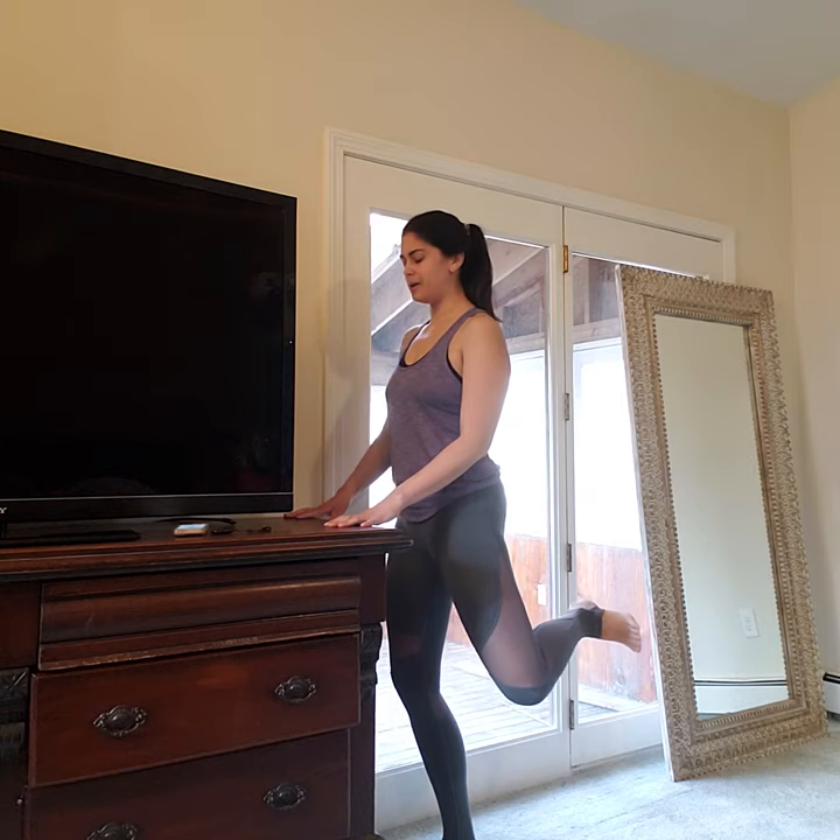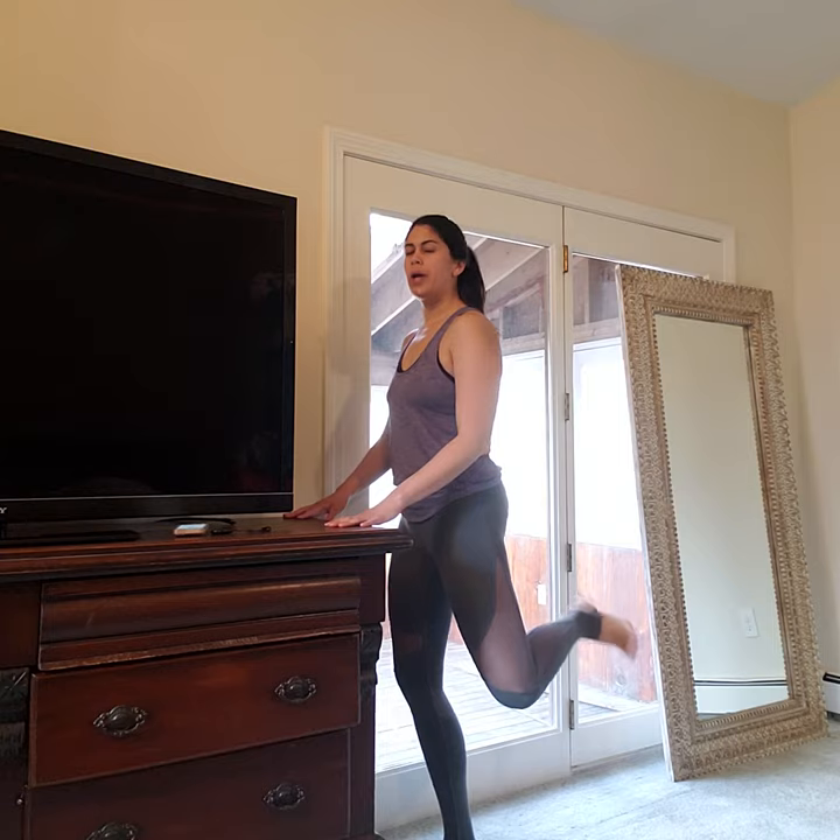Last 10 counts — nine, eight. Shoulders back, belly in, hips tucked. Four, three, two, and one. Shake it out. We're going to go right into the other side here.